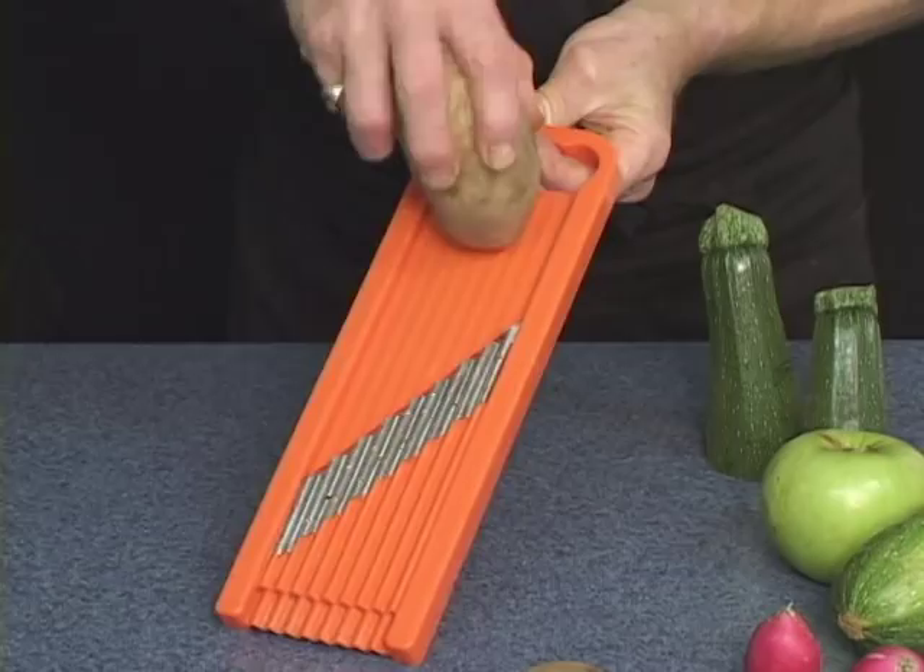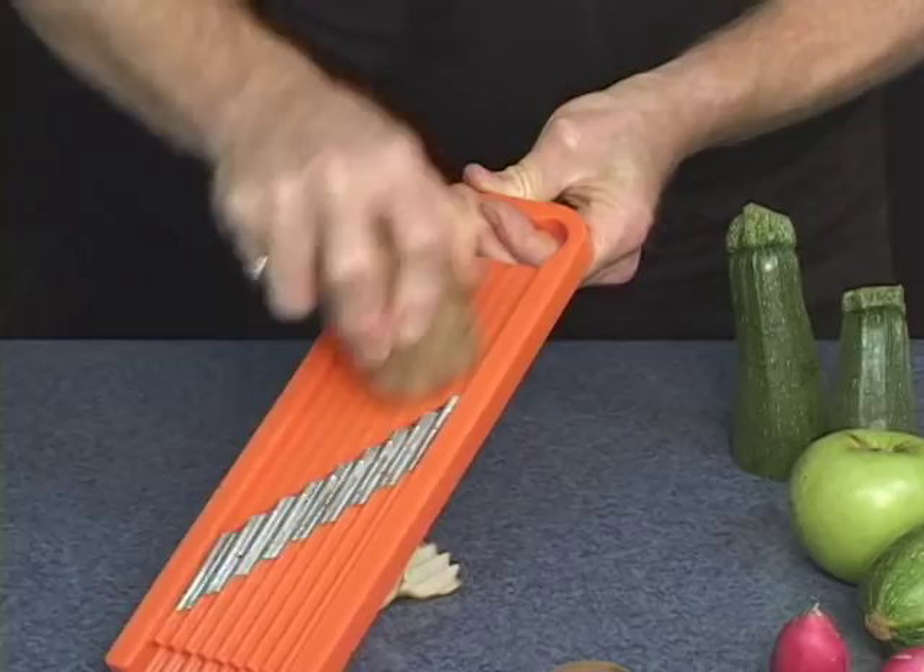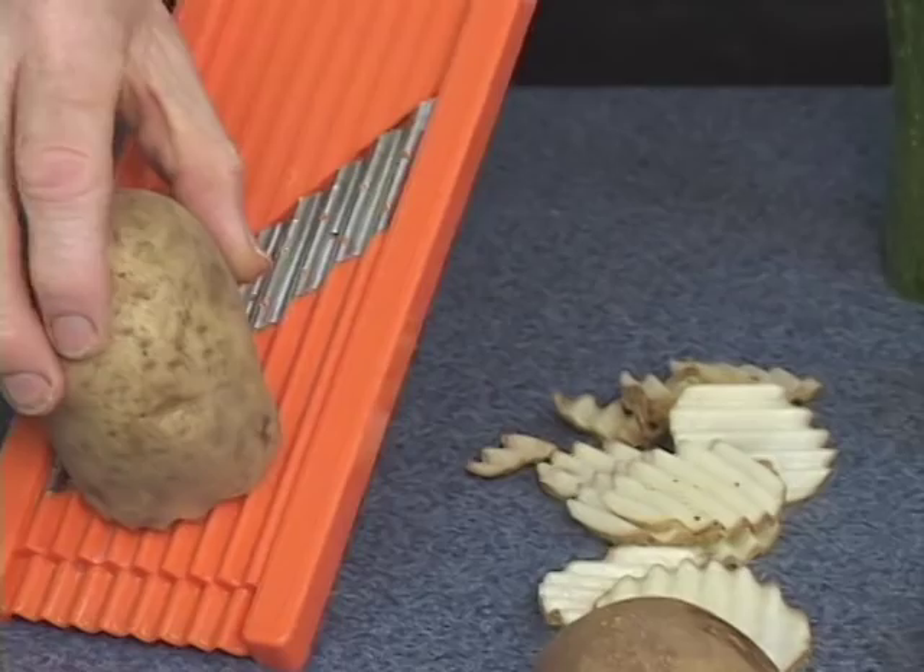The waffle cutter is great. I'll first show you on a potato. Run it straight up and down — you will not make a waffle cut. You'll, in fact, make a ripple cut. You see the ridges? That's great for potato chips that way.